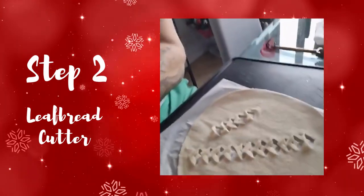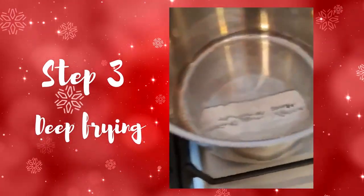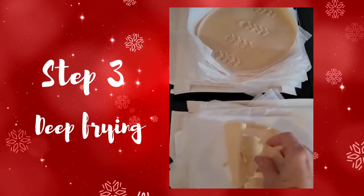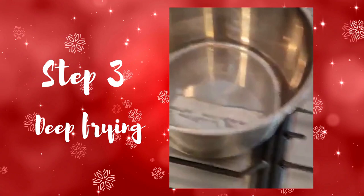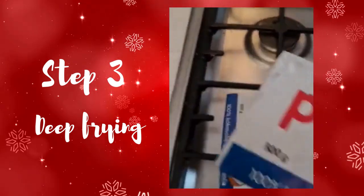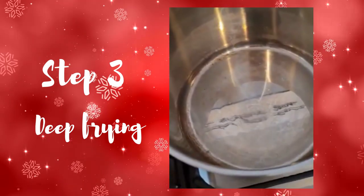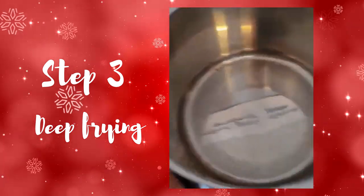This is what it looks like once everything is cut out. I got about 40 cakes. It's always good to have an extra one to check if the oil is hot enough. I use coconut oil — 4 of these, which is like 2 kilos of fat. I will put it in here and heat it up before I start baking the cakes.